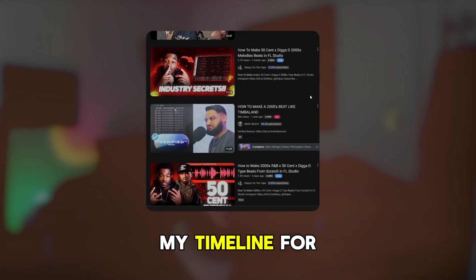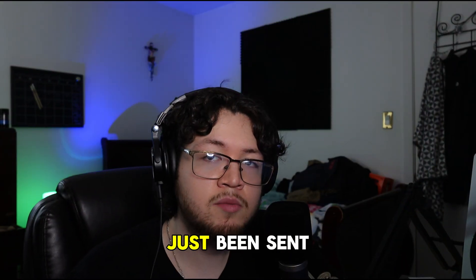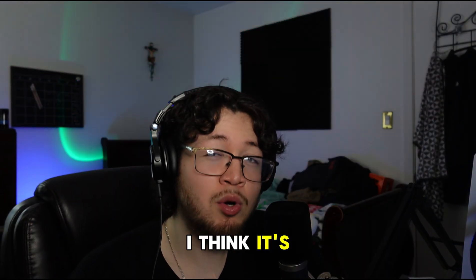I've been seeing lots of videos showcasing how to make 2000s beats - it's been in my timeline for a minute. Mainly been seeing it from my boy Prod by Infinite, and recently I was sent this Protocol drums pack which has lots of Timbaland, Kanye, 2000s-type drums and vibes, which I think is perfect for a 2000s beat.